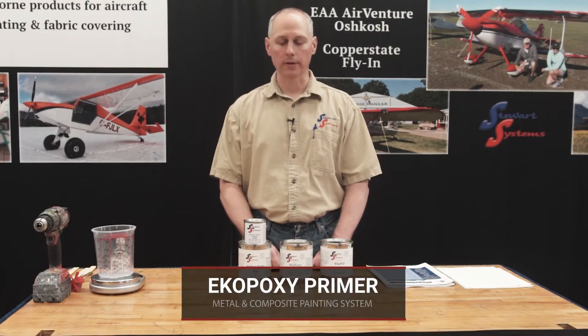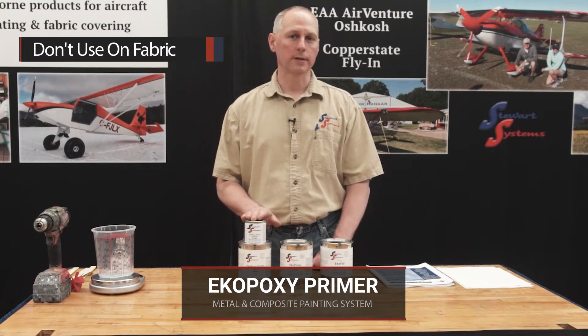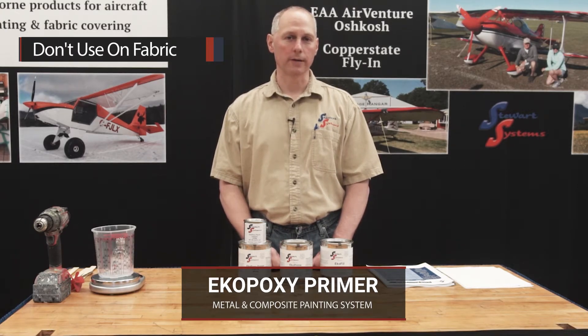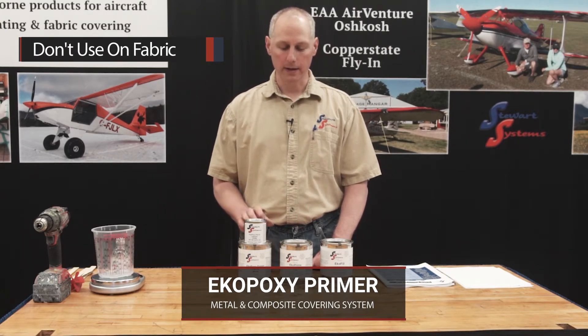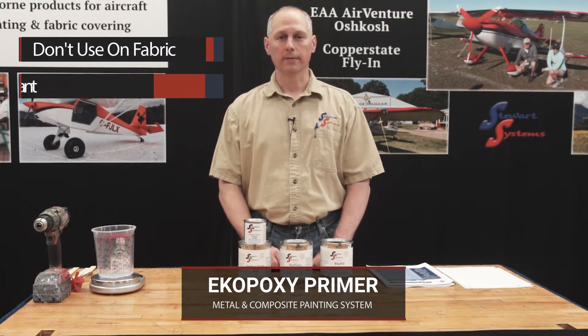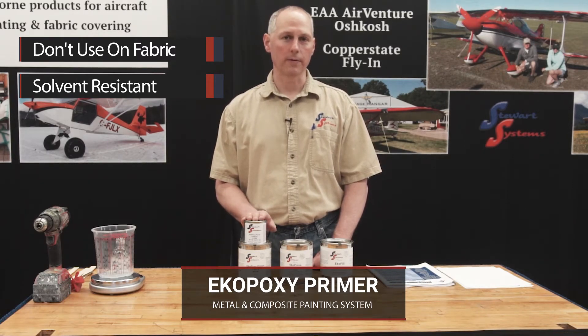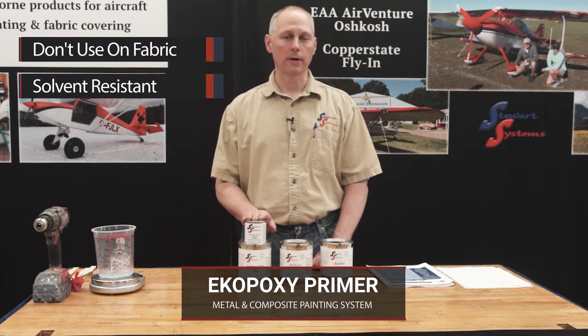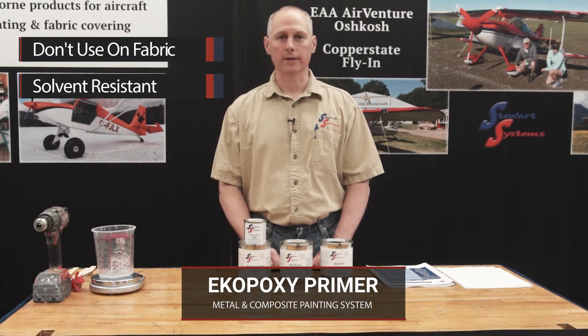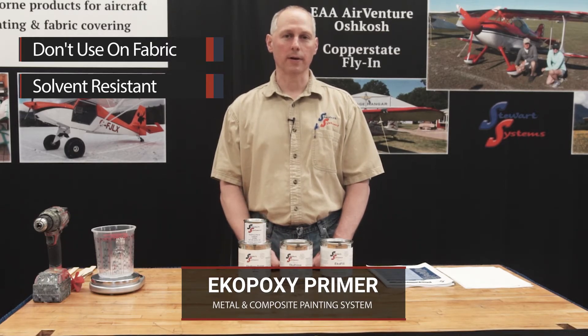EcoPoxy primer is designed for metal and composite surfaces only. We would never use this on fabric. It's a flexible product, but it's not designed to be flexible enough for fabric. EcoPoxy has some key attributes — the primary one is solvent resistance. This is our most resistant primer as far as engine oil, autogas, avgas, and various MEK-type solvents. If it's going to be exposed to those things, EcoPoxy is the primer that you would want.